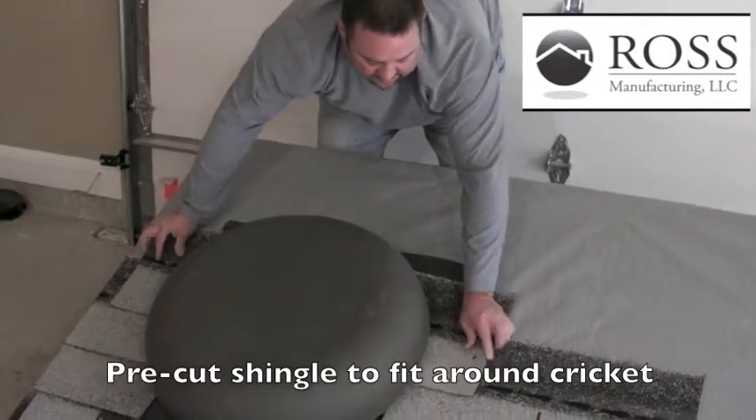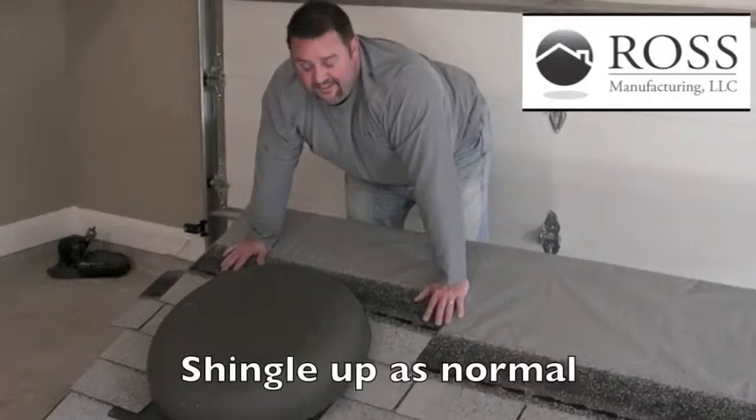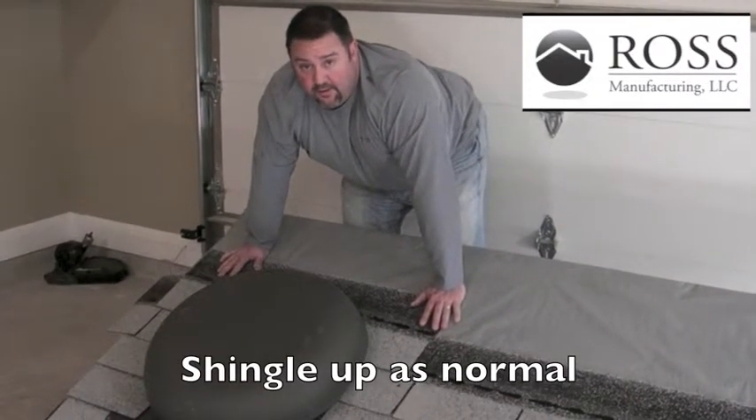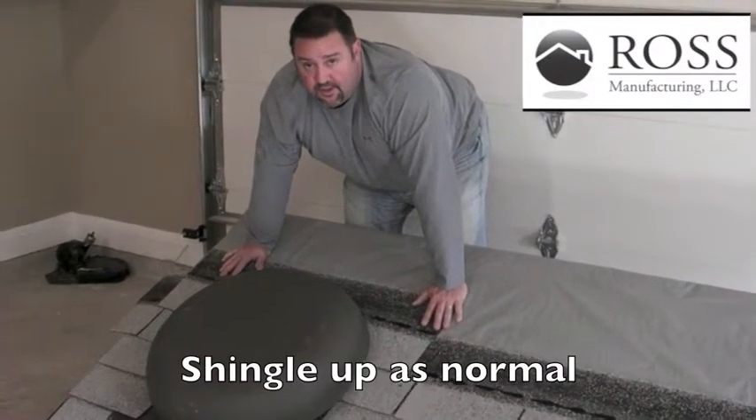Slide the shingle down. After you've cut the top shingle and formed it around the cricket and the Ross 150, just shingle up as normal.